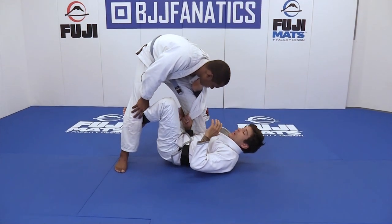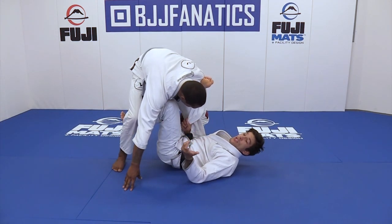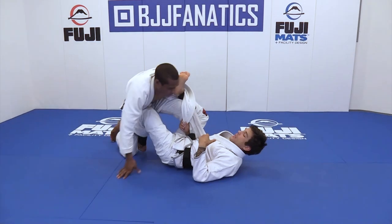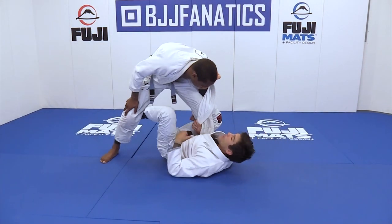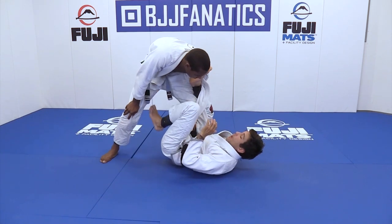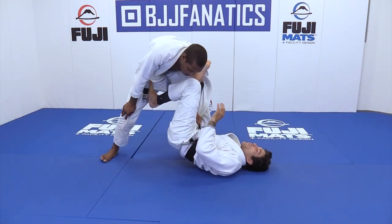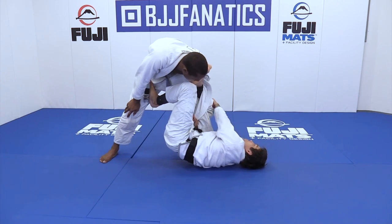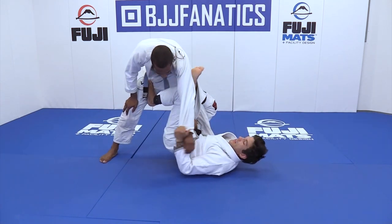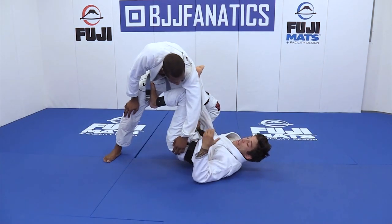I'm going to the knee bar. I don't need to take this strap to force back — I don't need this. I'm going to attack, to control the post here. I grab to the sleeve and change the side and grab like this.